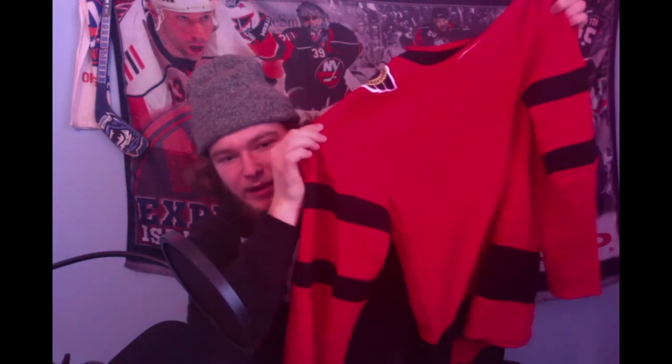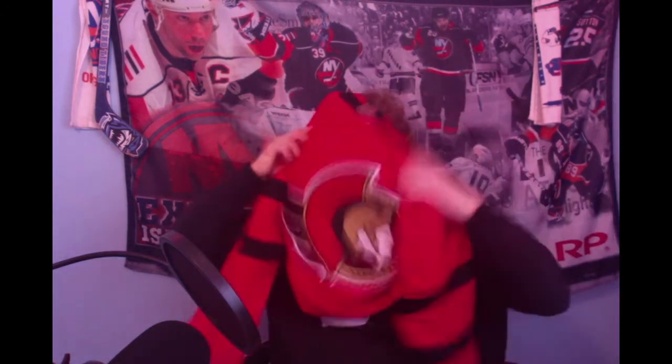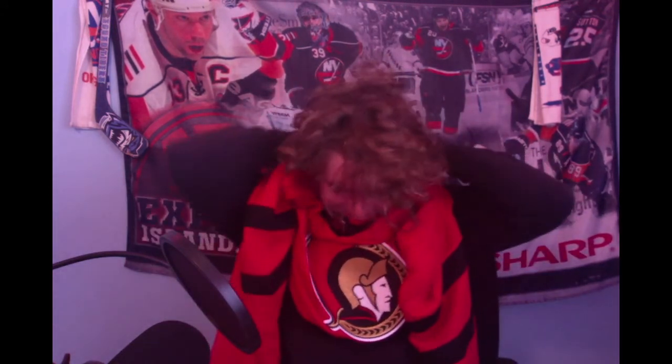And there you go — you got the black, two black stripes on the sleeves, and one big black stripe down the bottom. Wow, not too bad. Here's a fair warning: you're going to see my hair right now. So let's do that. This is a nice jersey. I have to admit, I kind of like it right now.